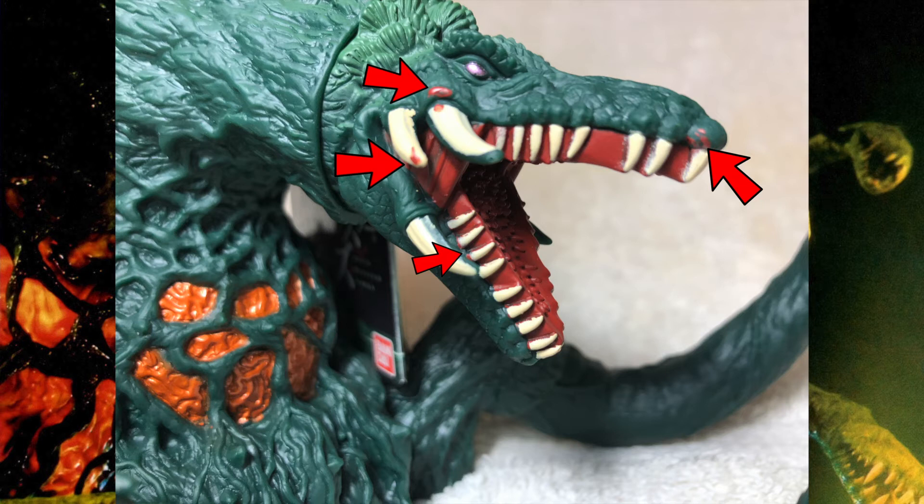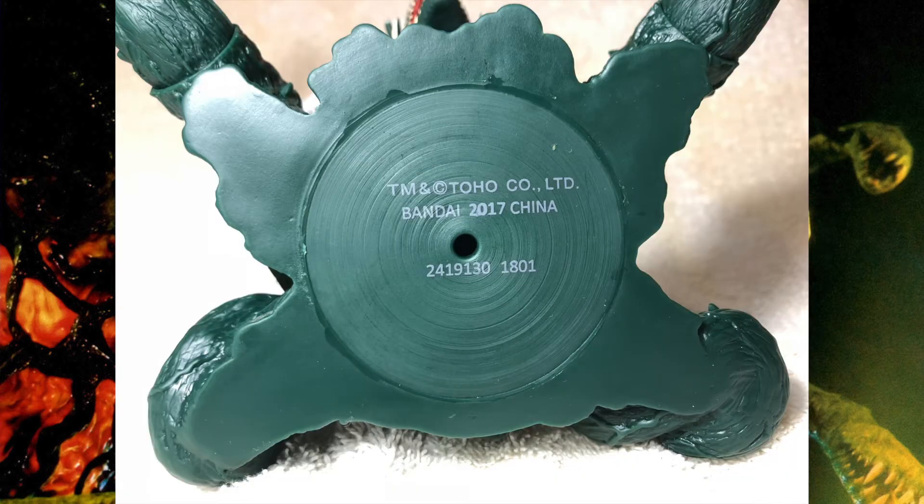Although that metallic paint on the eyes does look fantastic. On the bottom we get trademark and copyright: Toho Company, Limited; Bondi; 2017 China; and a bunch of numbers, and a little hole on Biollante's other side showing that she is hollow.